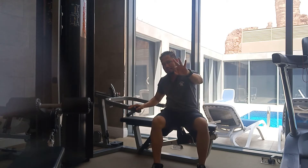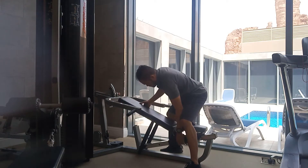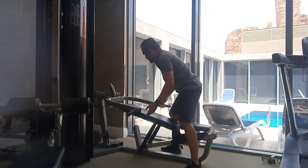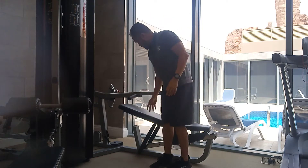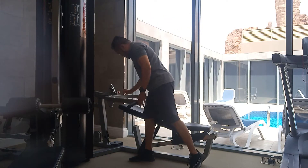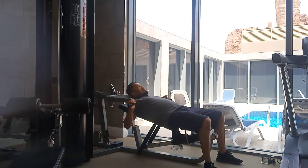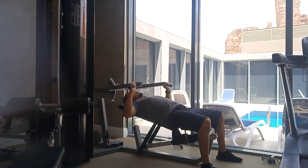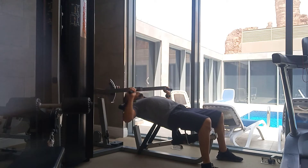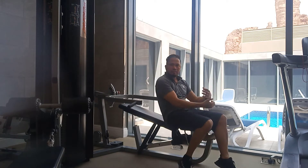Do this flat exercise for three sets. Now we'll go for the incline. For the incline, try to do this — adjust the machine. I want your back to always be straight. This is the level, keep it here. Exhale, exhale, exhale.